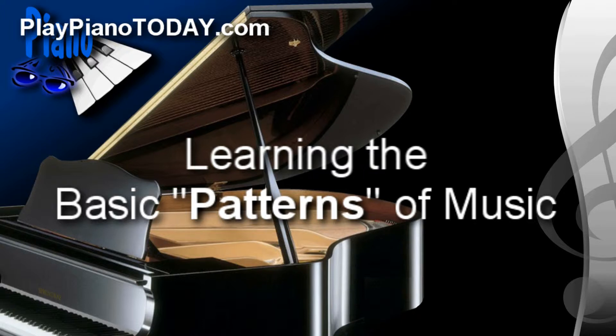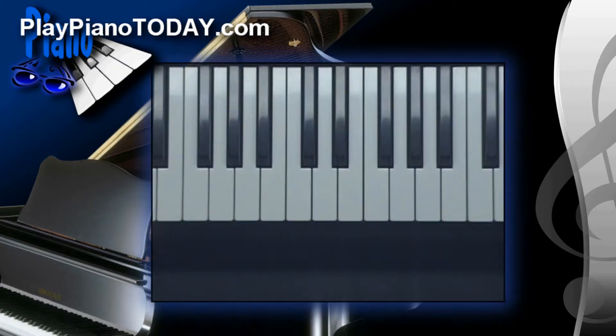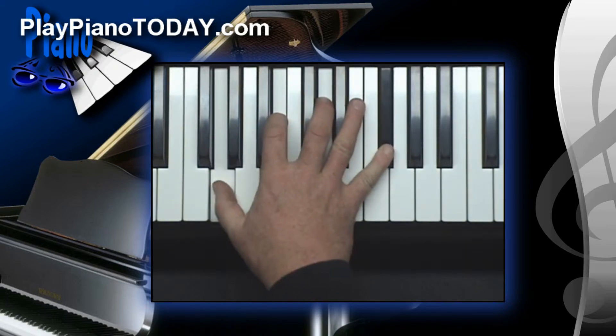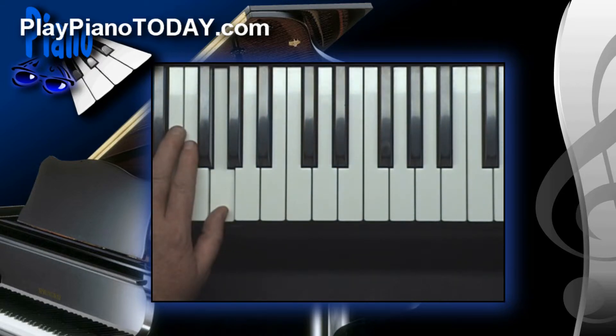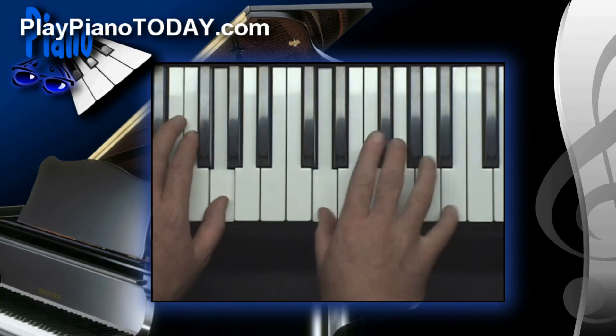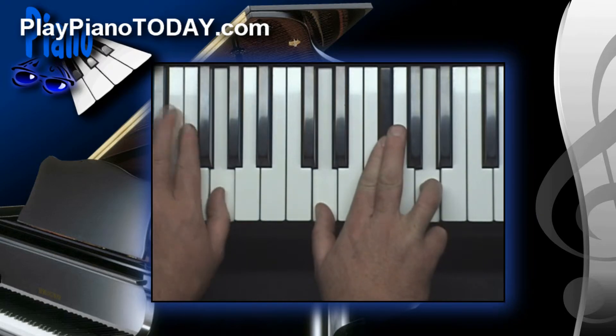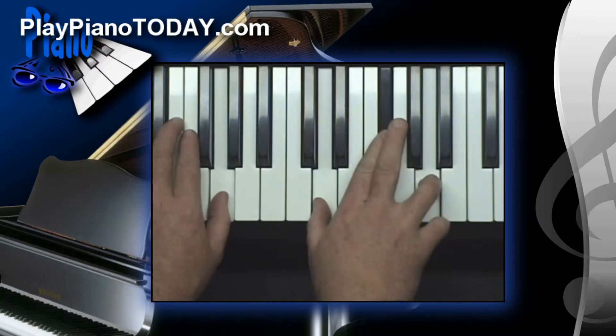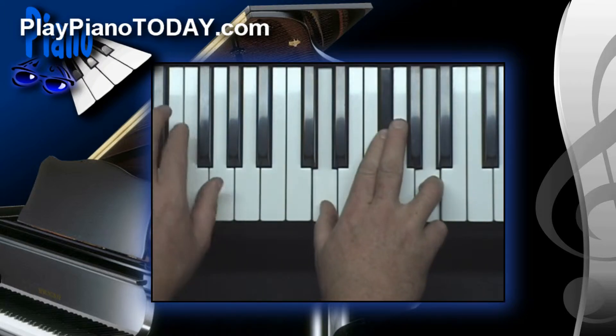Now let me give you another example of another major seven transformed into its slash chord equivalent. Okay, G is going to be our victim now — G major seven. Here's the rule, simple: play the root with your left hand, then go up a fifth in the scale of G and build a major triad. Now you have D over G. Pretty simple, huh? All of a sudden it's much more open.